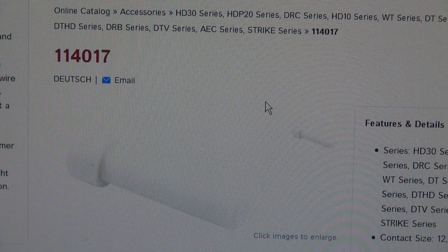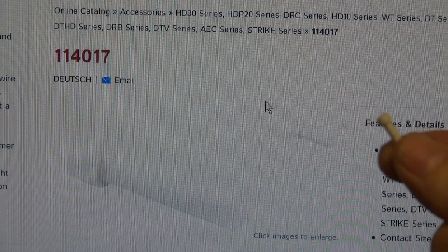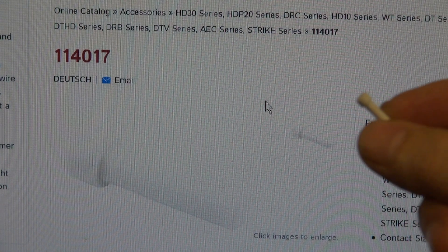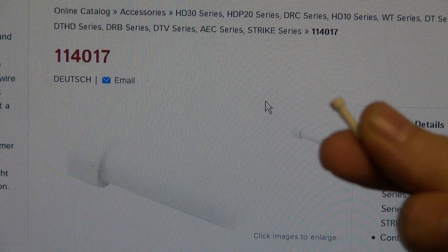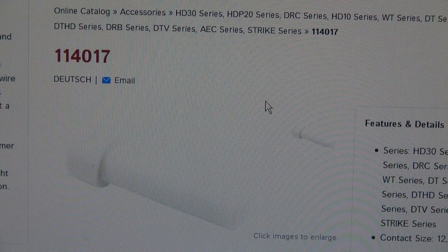Here's the magic part you're going to need. It's the Deutsch little pin plug. This goes in the back of one of their connectors for an unused wire location. There they are — they're probably a couple pennies apiece. Let me show you how you install it.